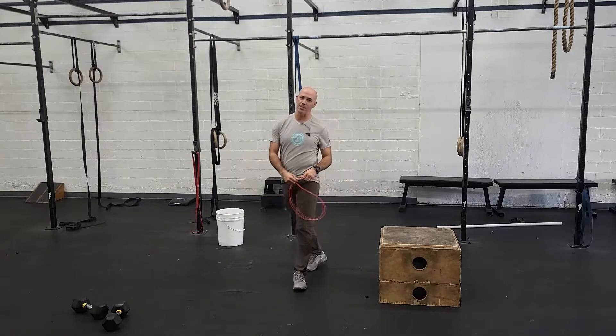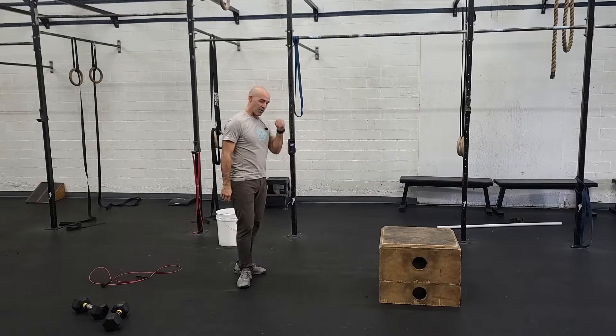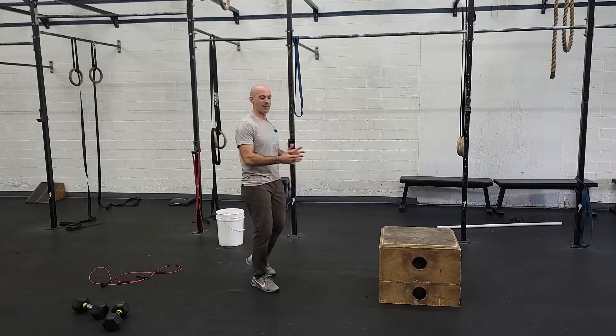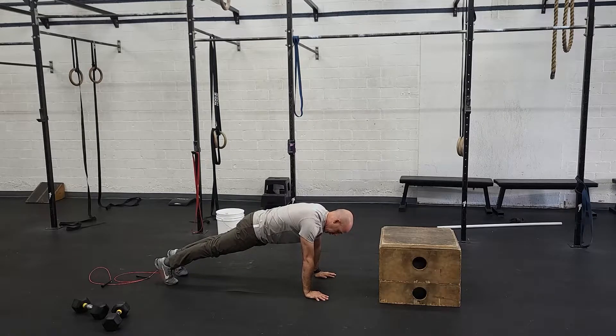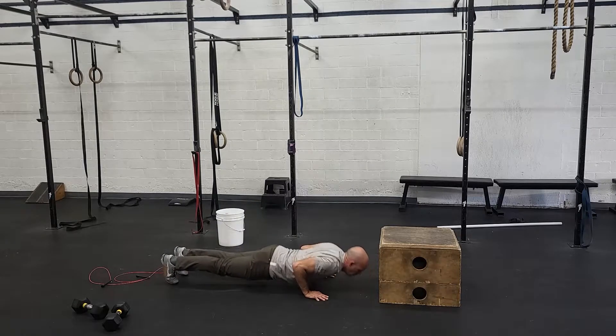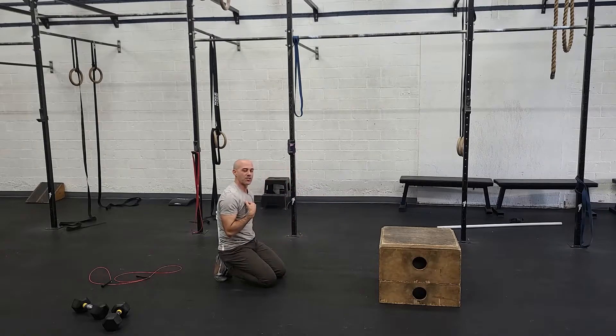After that, last one's 20 push-ups. For those that are good at push-ups, these will feel easy — bang them out, see if you can do them unbroken. But the main thing is good standard: nice line from the shoulder through the hip to the ankle, all the way down, all the way up.